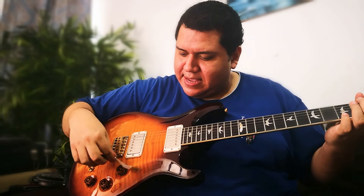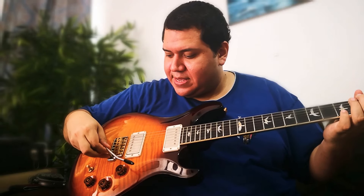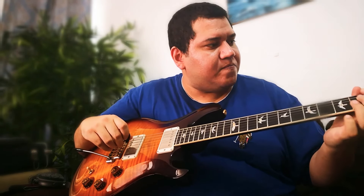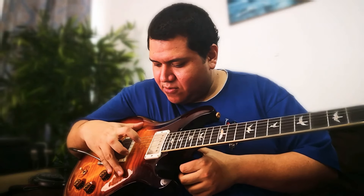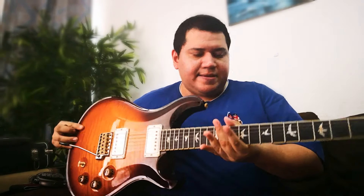The tremolo arm is a bit shorter than the common PRS, and I imagine that's how David Grissom likes it. Overall it is excellent. Also the birds inlays are Abalone in this case, and as this is an artist packet, it also has a maple top — a figured maple top.